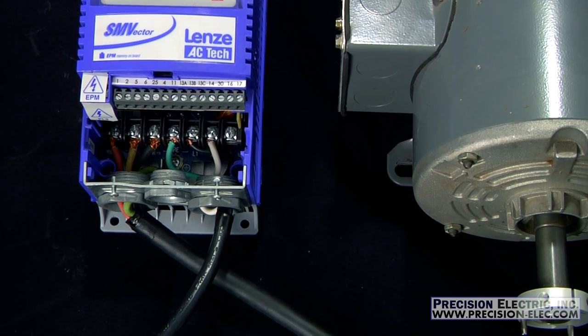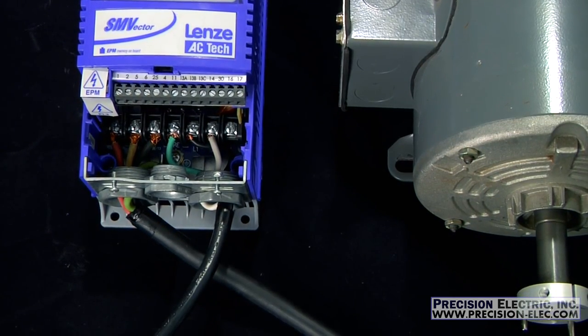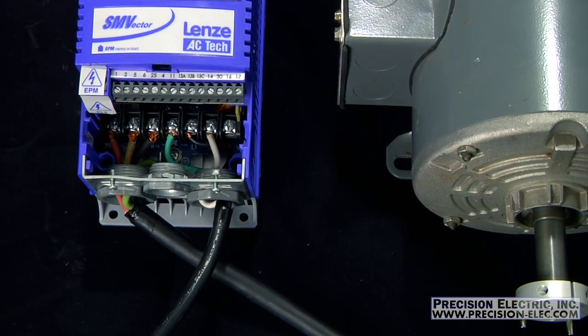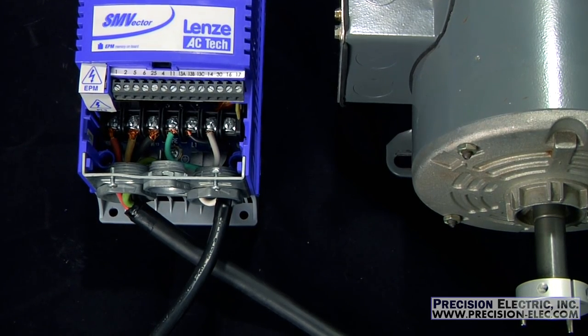Before you wire your actual SMV variable frequency drive, make sure you consult the manual for all the safety information. It's also recommended you use a qualified electrician for installation, because improper installation of the equipment can cause damage or even worse, severe injury or death.